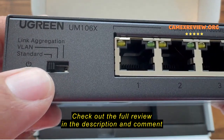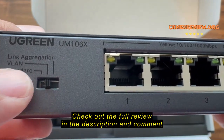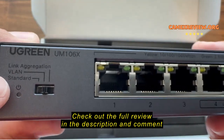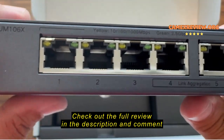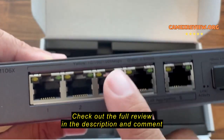With this specific switch, you can use it in standard switch mode or toggle it over to VLAN, so you can separate this switch from the rest of your network. There's also link aggregation if you've got multiple 2.5 ports on your device and want to pair them up to get larger bandwidths.